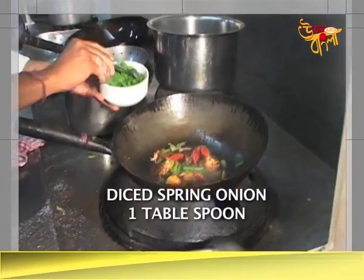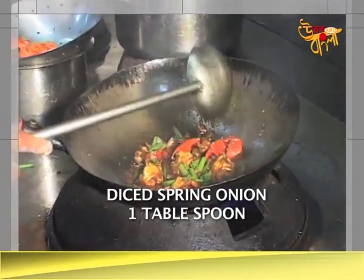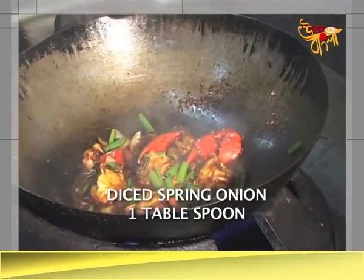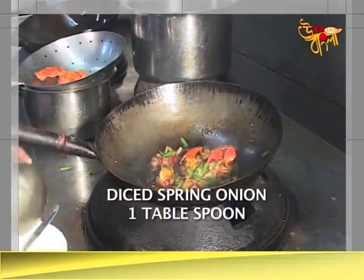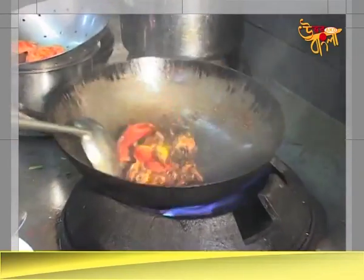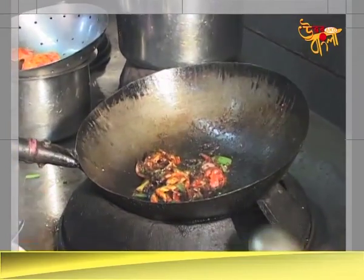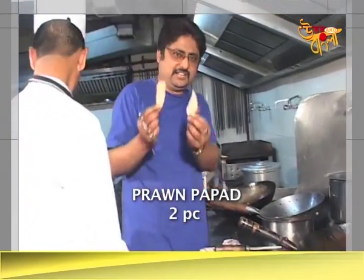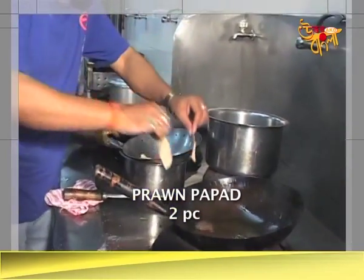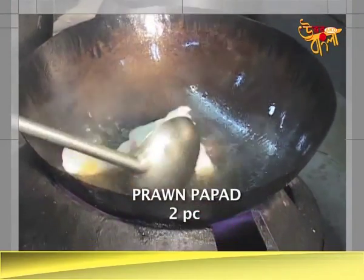Spring onion, cut the onion, put all over. Then it comes to the corn flour slurry. I'll show you the sauce. These are the prawn crackers, the prawn crackers and the prawns.